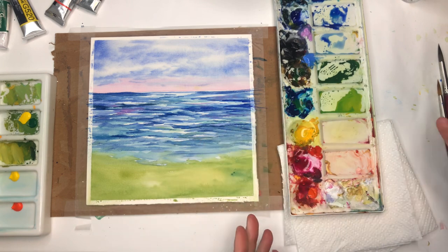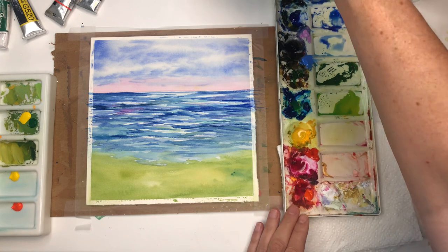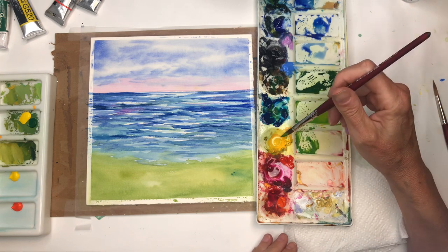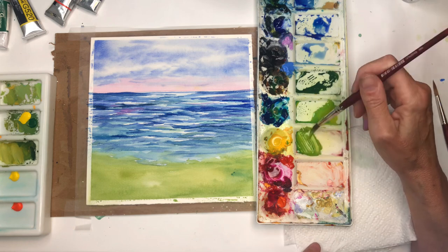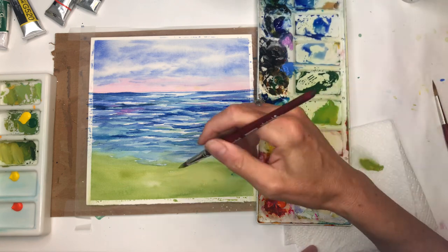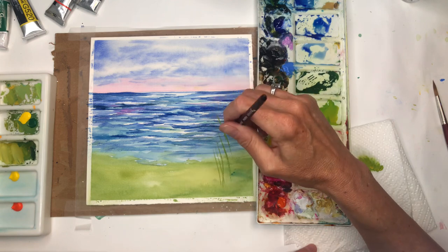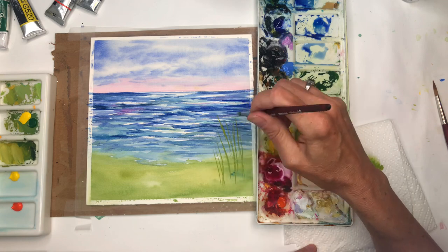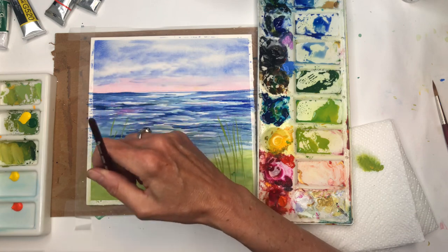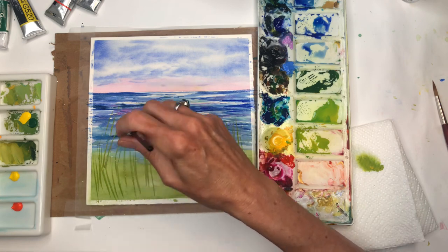Once everything is dry, we can start adding the poppies and flowers. I'll be using my Princeton 8 long round brush because it has a nice long point. Mixing up greens — yellow and peacock blue for lime green — and starting to do the little grasses. Just taking the brush and it actually works fine going right over the water area. I've got a long one coming up here on this side and going all the way to the bottom, just swiping up and down.